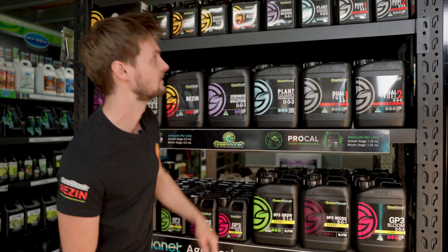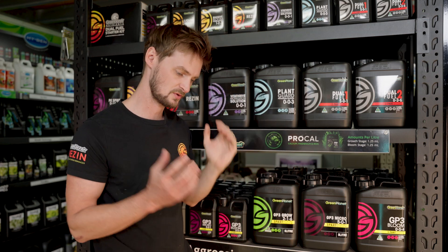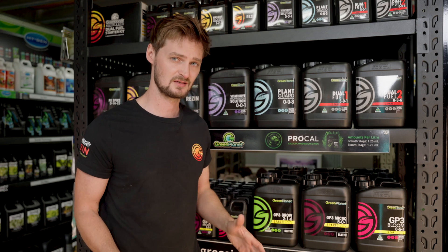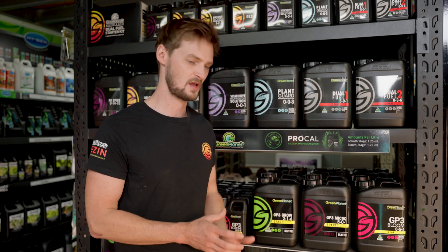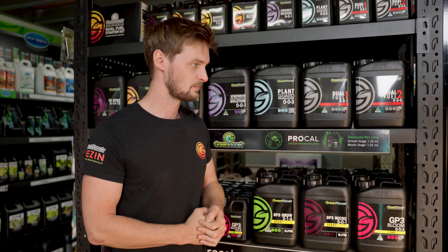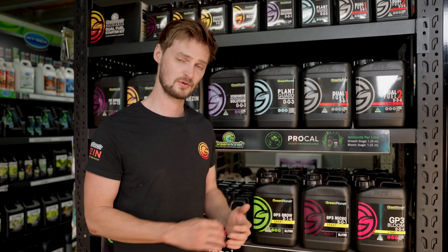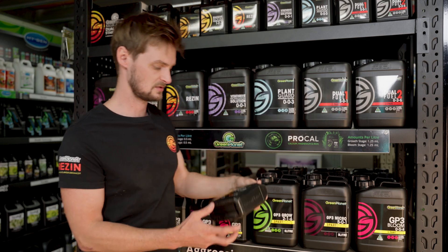There are three products in the Backcountry range: a Grow, a Bloom, and a PK booster they call Blend Boost. You can buy little sample sachets for about four dollars, which will get you through one or two plants, and then if you like it you can get the bigger sizes. They also have their 40 Rock, which is a straight potassium product. Anyone growing blooming plants knows how important potassium is in the late stages — for density, flavor, mass, and sturdy fruits or flowers. It's a powdered nutrient, very economical, and very powerful.